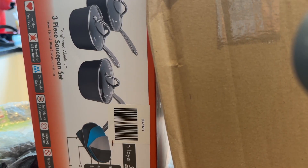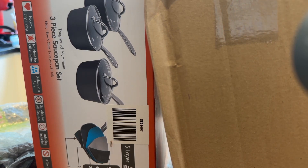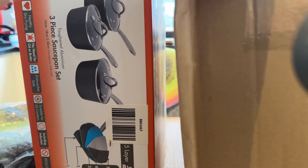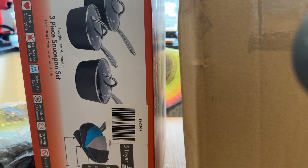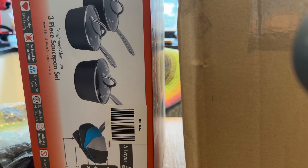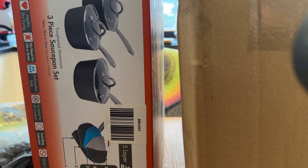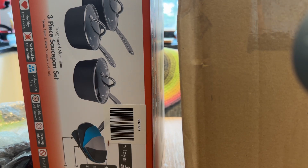Hi everyone, welcome back to Rocksteady. Tracey here and this is an unboxing of some cookware that I've bought. Well, I haven't exactly bought it. I've ordered it from a catalogue that I use and so I can return it. It's not going to cost me a penny to send it back either.